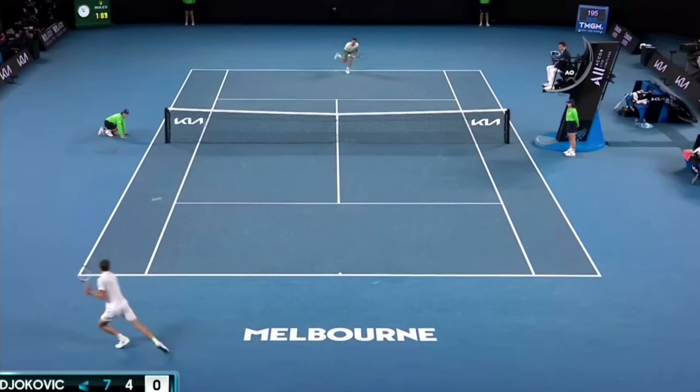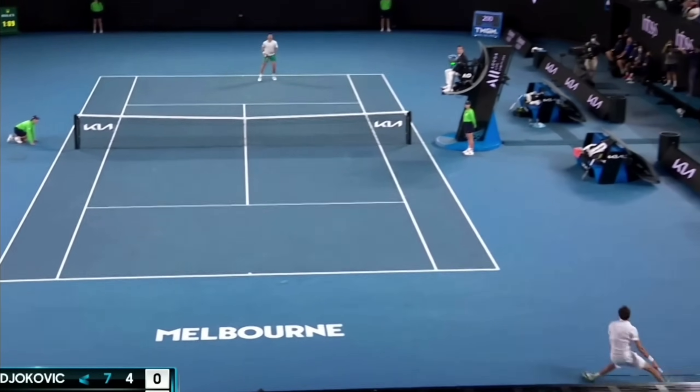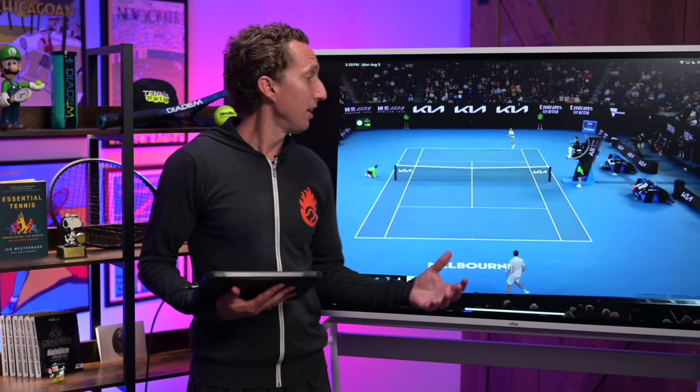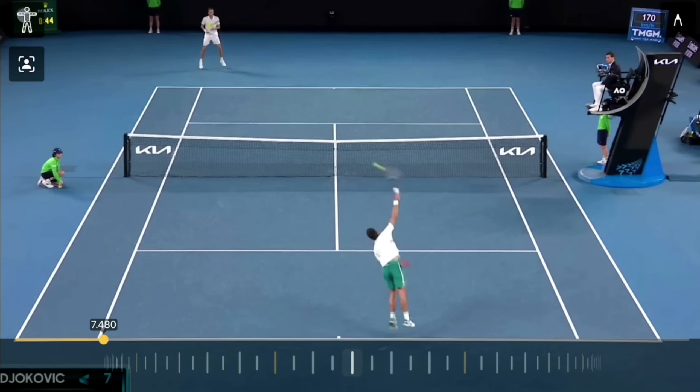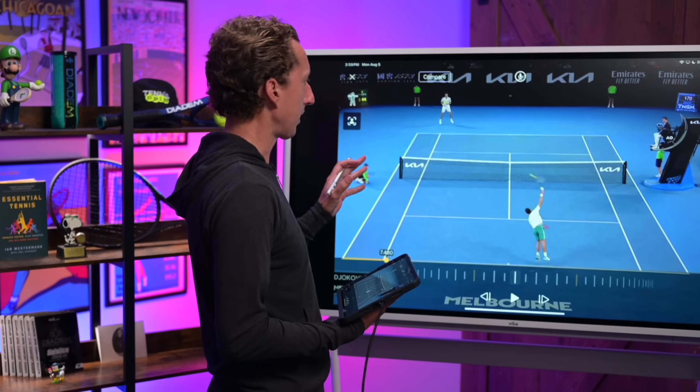He's going out wide, stretching his opponent off the court, and then hitting to the open court on the other side. This starts his opponent off immediately running from side to side in a little bit of a defensive posture and gives Novak the upper hand right out of the gate. There are a lot of different combinations, and we're going to jump into several other options in just a second.